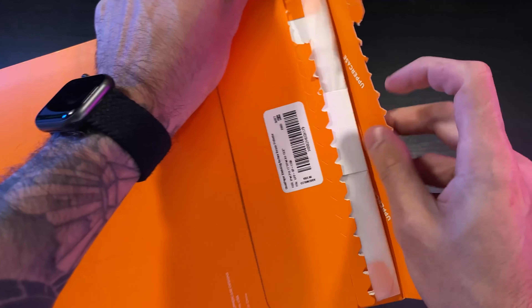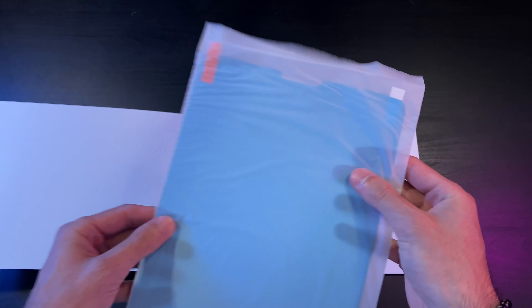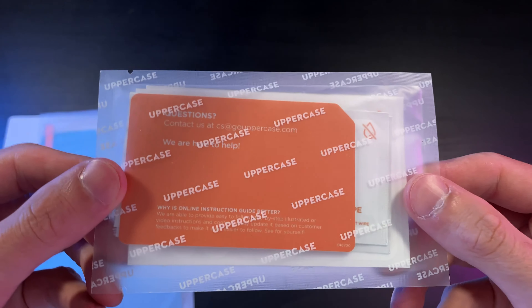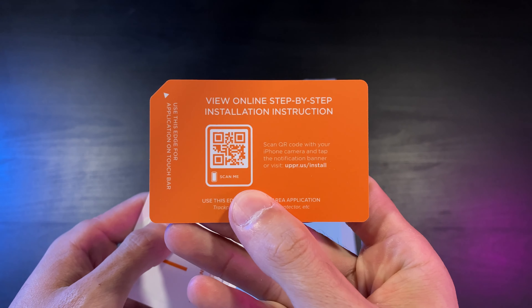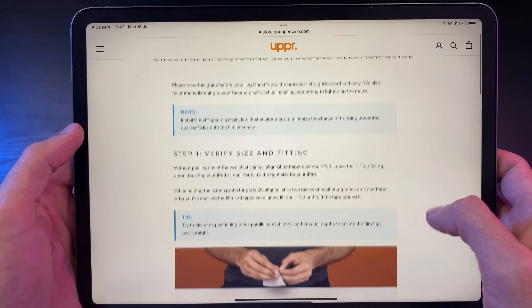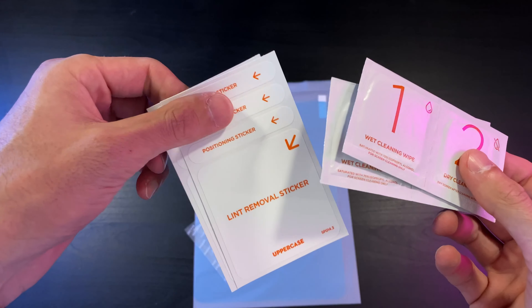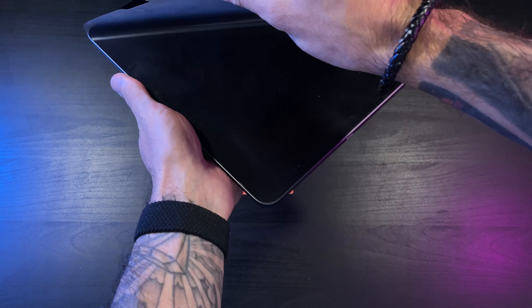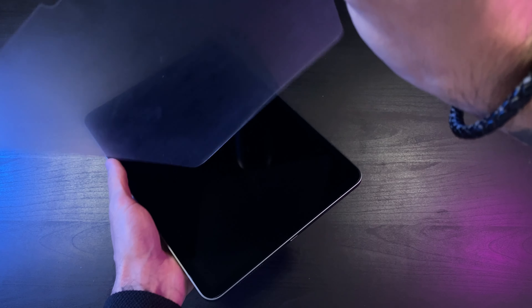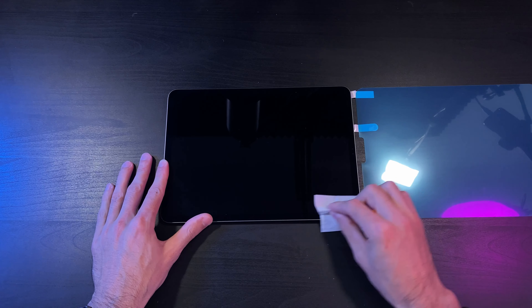Then we move on to the product I'm most excited to see — the Ghost Paper screen cover. This is a matte screen cover for the iPad; there are many out there and every company does it differently, so it's always good to see their approach. In the box you get a screen cover and a bag of tools: an installation card with a super handy QR code linking to a step-by-step web guide, cleaning wipes, and stickers for holding the screen in place while applying it.